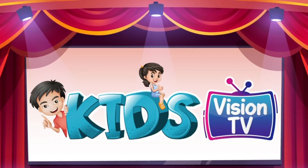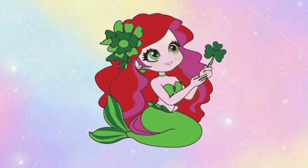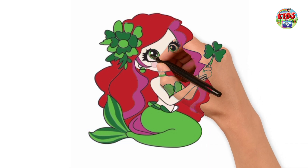Kids Vision TV. Hello everyone and welcome back to my channel. Today we are learning to draw a stadium. We learn step by step. Let's start by drawing.